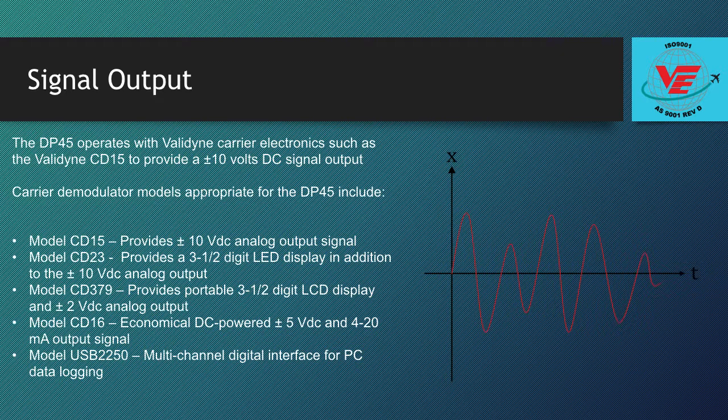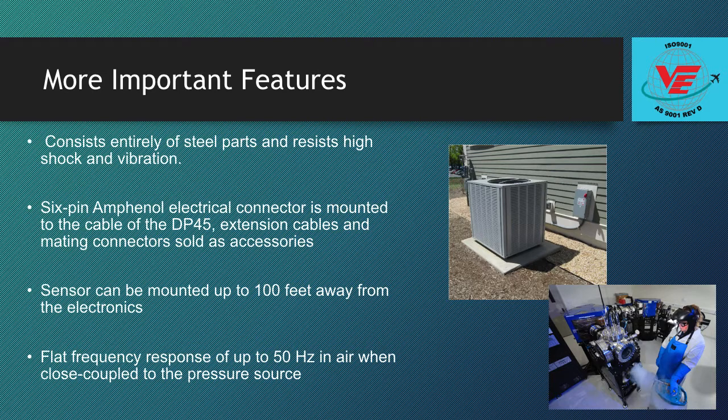Valodyne will help you find the best carrier demodulator electronics for your specific application. The DP45 consists entirely of steel parts and resists high shock and vibration. A 6-pin Amphenol electrical connector is mounted to the cable, with extension cables and mating connectors sold as accessories. The sensor can be mounted up to 100 feet away from the electronics.